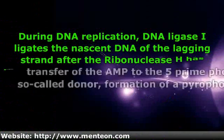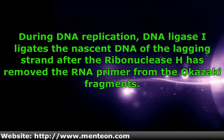During DNA replication, DNA ligase ligates the nascent DNA of the lagging strand after the ribonuclease H has removed the RNA primer from the Okazaki fragments.